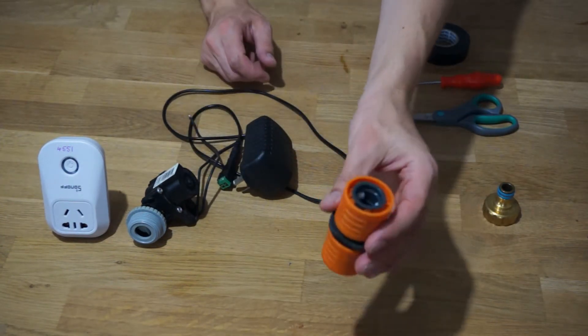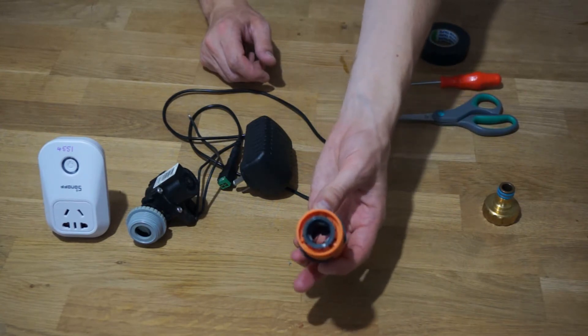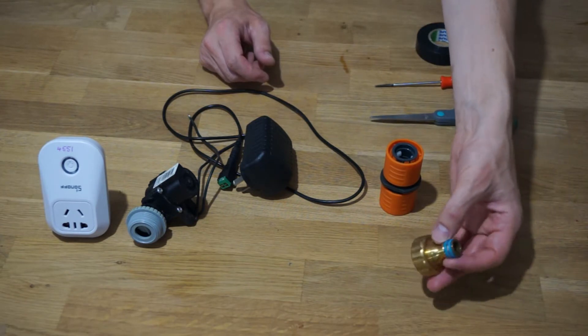You will also need a dual hose connector and a tap connector. You can get both of these from a hardware store.